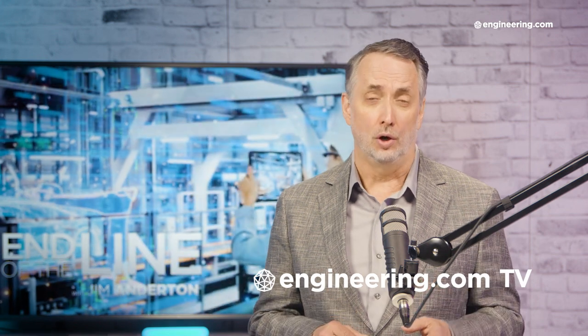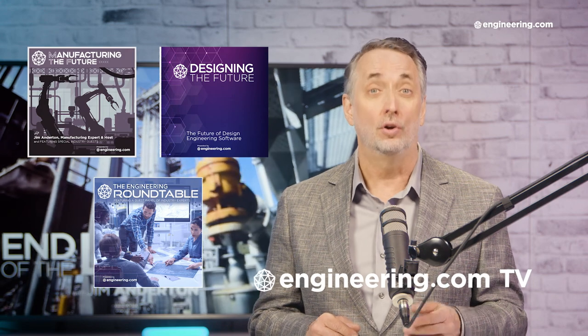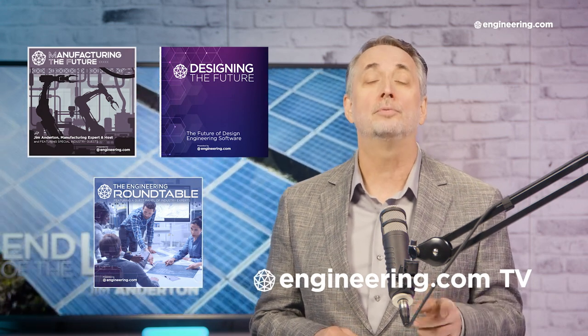That's it for today's episode of End of the Line, brought to you by Engineering.com. For our Deeper Engineering series, visit engineering.com/tv for exclusive shows like Manufacturing the Future, Designing the Future, and the Engineering Roundtable, not found on our YouTube channel. The links are in the description below. Thanks for watching.